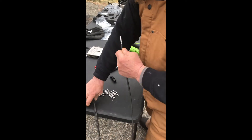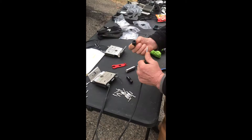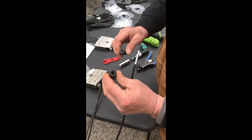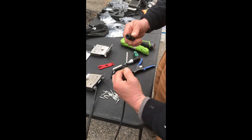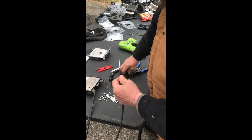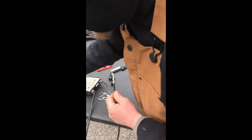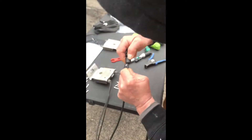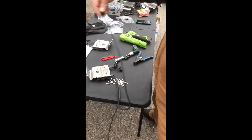Then I'm going to take a positive connector — the large gland connector. There are two types of glands: a small gland and a large gland. The large gland goes on the longer leads of the optimizer. I'm going to put it over the crimp until it clicks. The positive is done.